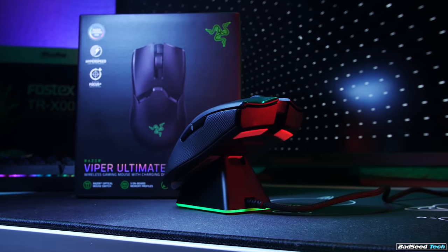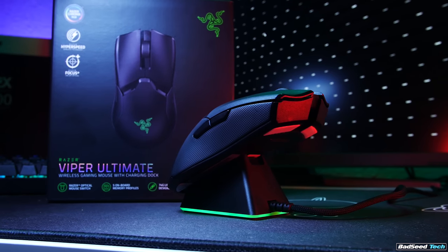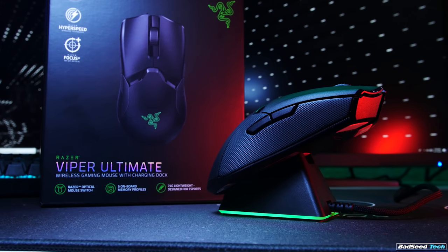When you use a word like 'Elite' or 'Ultimate' in your name, you better bring it. And between the weight, the shape, the coating, the fast optical switches, the fast wireless, and the very consistent, predictable sensor performance — they did. Razer definitely brought it with this one. I love this mouse; it's going to be spending a lot of time on my main desk.